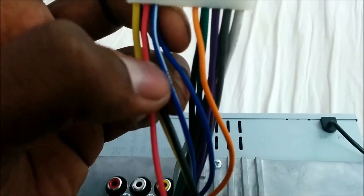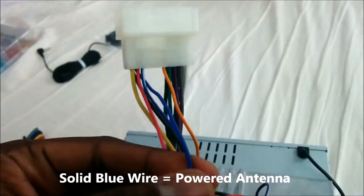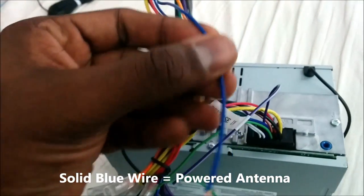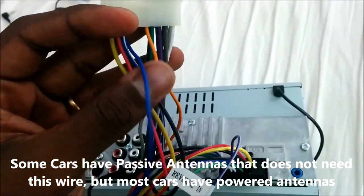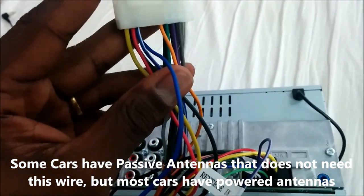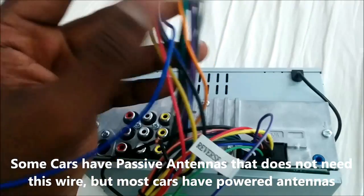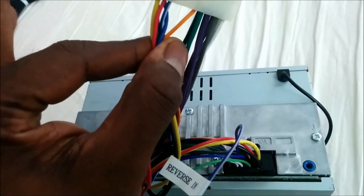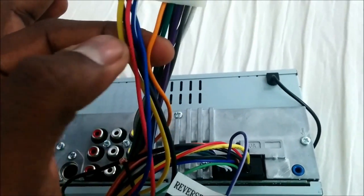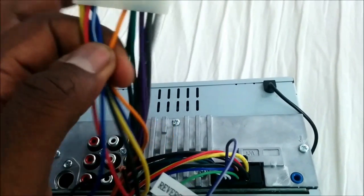The blue and white wire is really important if you're adding an amp for a subwoofer or something. The solid blue wire is for power antennas — if you have a car where the antenna goes up and down when you turn on the radio, this is what controls it. Most modern cars have antennas built into the windshield or rear glass, but it's there if you need it.